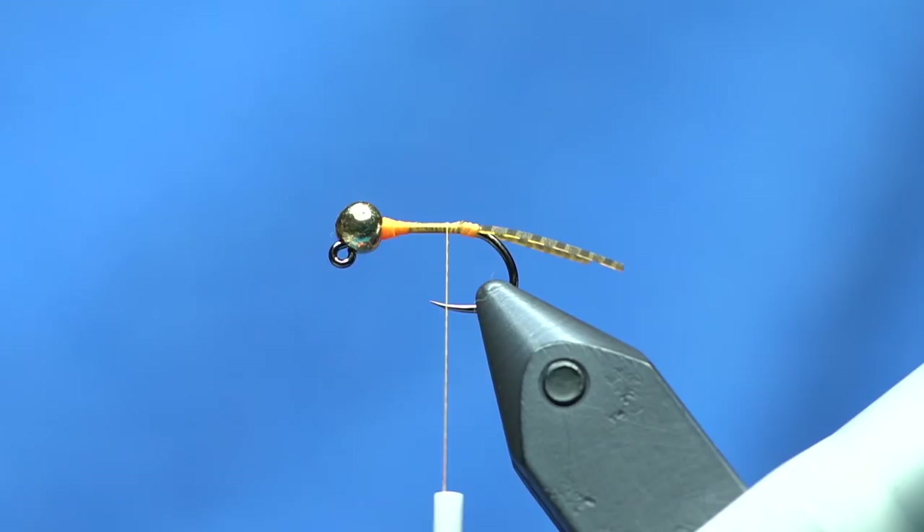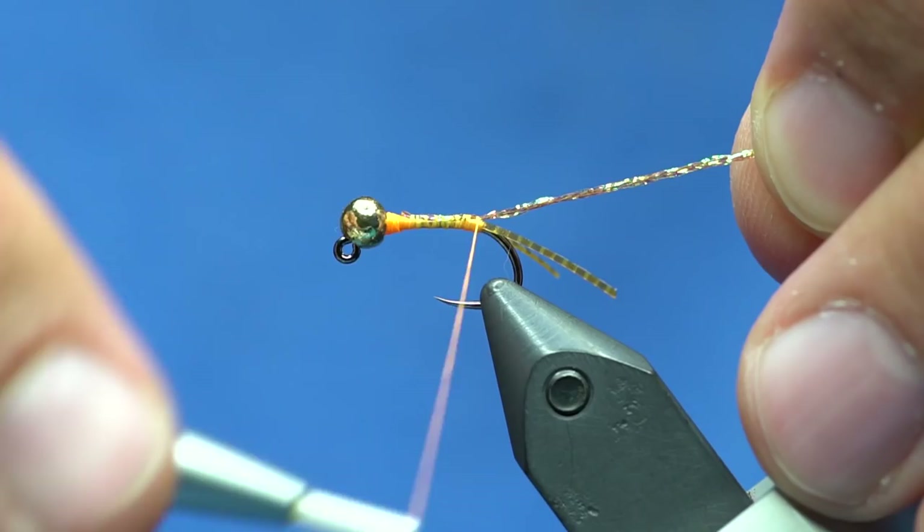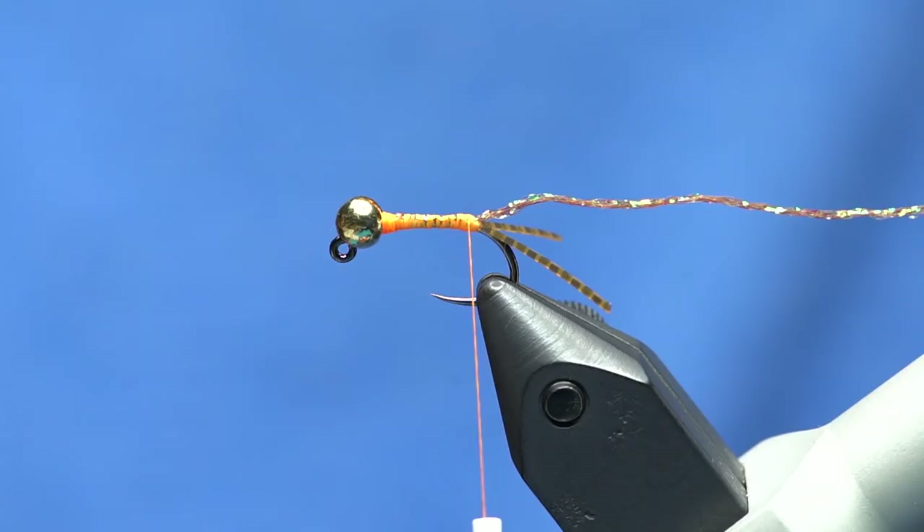For the rib — with euro flies, if you're going to use any type of flash rib you've got to counter-wrap them with monofilament, and I just didn't like doing that. So I'm using midge sparkle braid in root berry — it comes in a bunch of cool colors. I'll tie that in up by the bead, wrap it back to the tails, and that's going to be the rib on this fly.